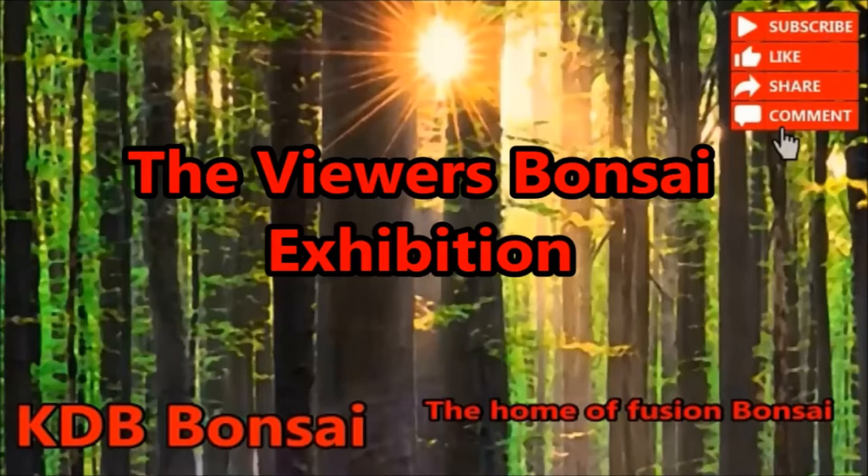Hello everybody and welcome to the Viewers Bonsai exhibition number two. Lots of pictures of nice trees were sent to me, so let's have a look.